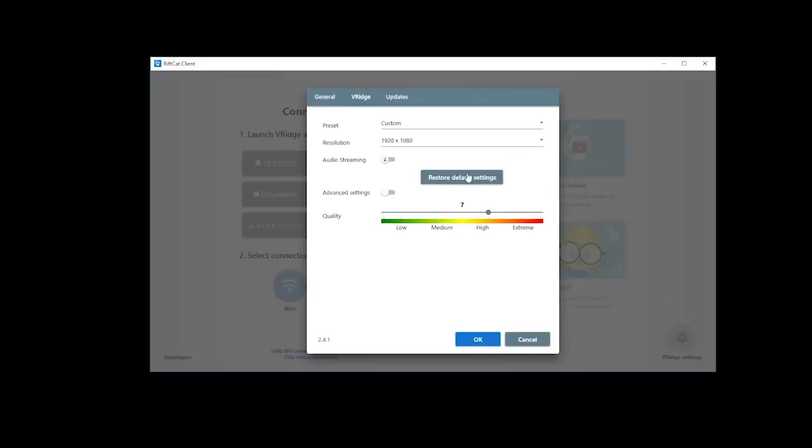In vRidge settings, you can choose advanced settings, and then under SteamVR options, choose SteamVR auto start on connection. That's really handy to have on because after you have it started on the Quest, you don't have to go back to your PC to fully run it — you can have it fully launched from the Quest. I really recommend you have that on.